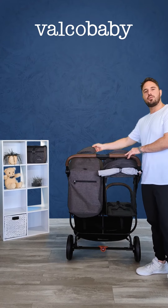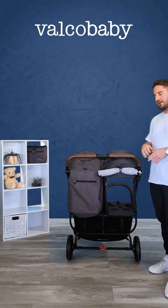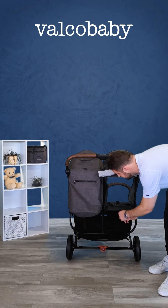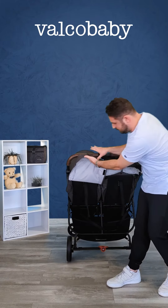Now I'll show you the back of the pram. As you see, the flap is already up — it's got a ventilation flap and also a peekaboo window at the top, so you can check on your child while they're sleeping without disturbing them.